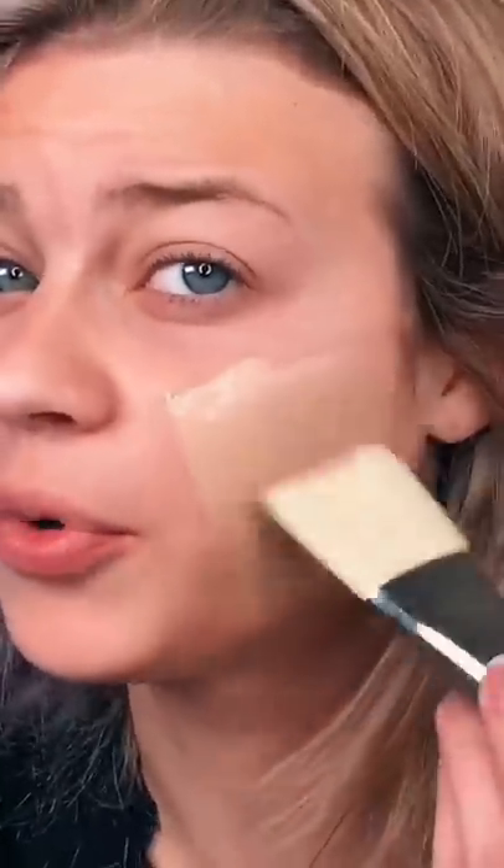It's actually going on pretty smooth. Let's get the other side. It's going on a little bit streaky, but that's alright. Let's get the forehead.